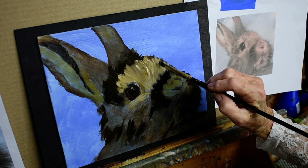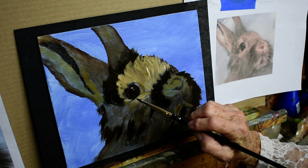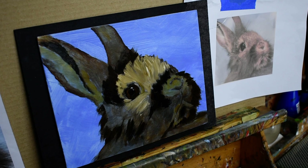The fur comes way over here, so I'm making him a little bit lighter in here. I want his eye to show up. Most of my sketches are very simple and basic. I don't like to draw much — that's not a great thing. I did take some drawing classes but I didn't really enjoy them.